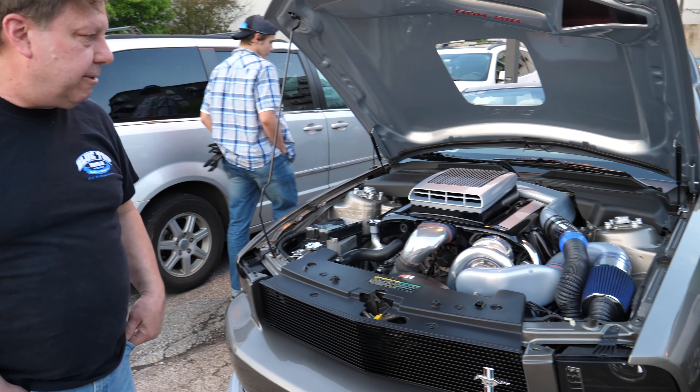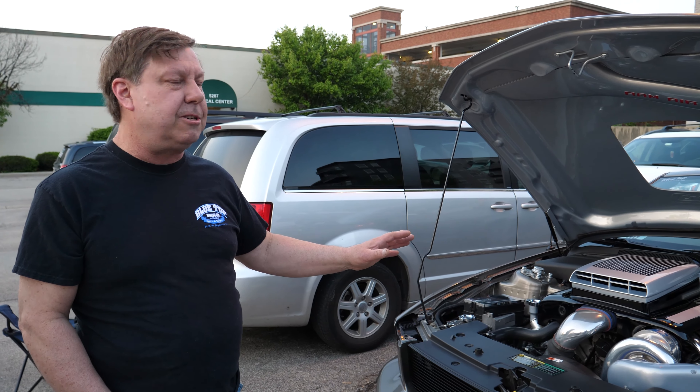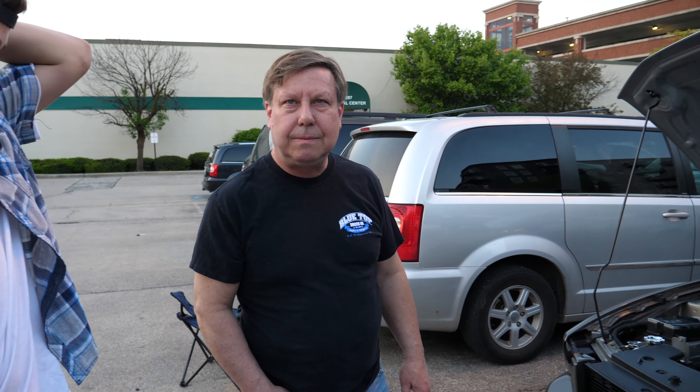How much power does this make? It was dynoed at 425 at the rear wheel. I wanted to keep it drivable — just wanted to have fun with it. My friend had the same supercharger and had 600 horsepower, and every time I got in his car I basically had to learn how to drive again. It was just too nuts.